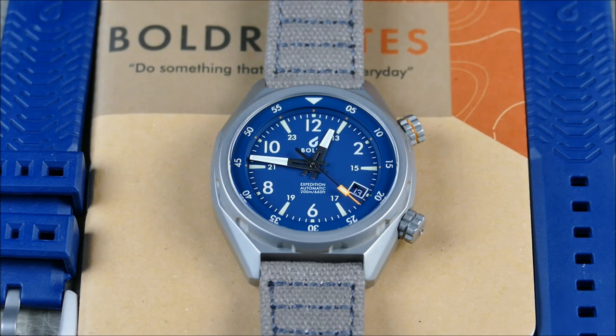The fit and finish definitely pay tribute to the sporty tool aesthetic. This particular model is the Boulder Expedition in the Everest trim — the blue dial — named after Mount Everest. It's basically there to symbolize you conquering your own personal Everest, getting out there and seizing the day.